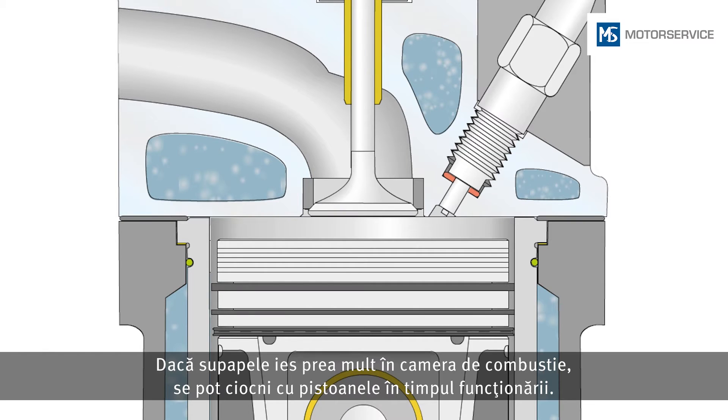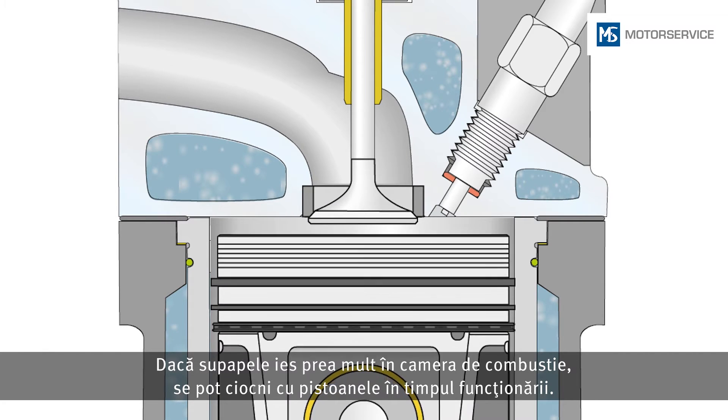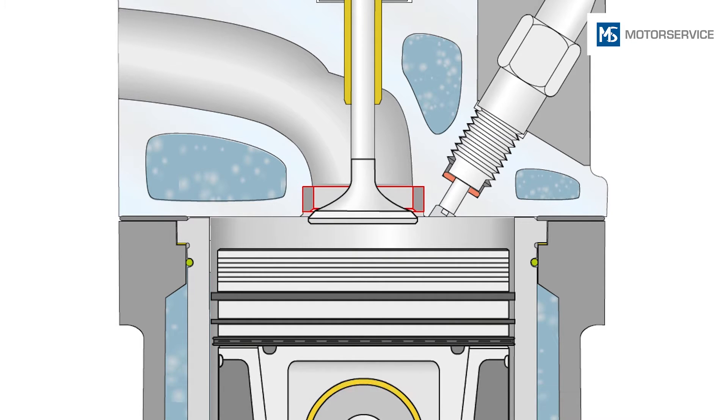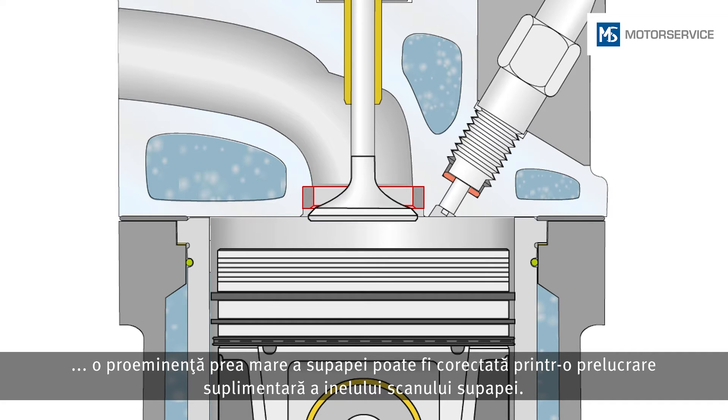If valves protrude too far into the combustion chamber, these can collide with the piston during operation. If the valve dimensions are okay, a valve protrusion that is too big can be corrected by reworking the valve seat insert.